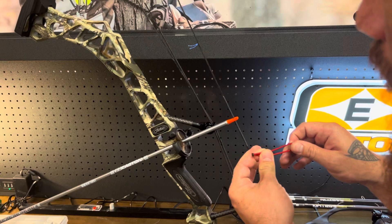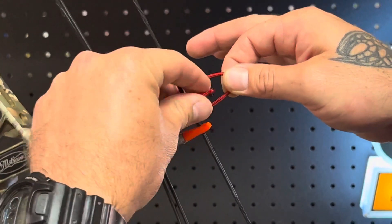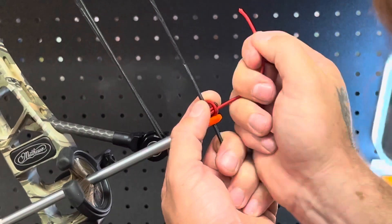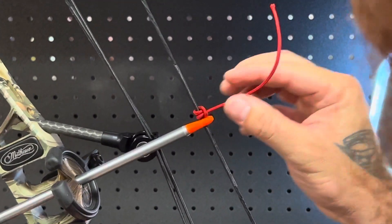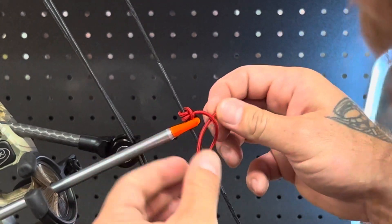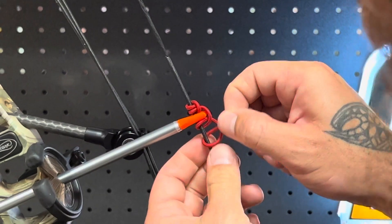We're gonna start tying our D-loop by starting folded in half and going behind the string. That's gonna be our burnt end on top. We're gonna take both pigtail ends or tag ends, go back and through themselves. You can kind of see the shape it's starting to make — that's the top knot of our D-loop. The way we tie this is very important. We want that pigtail end of the top knot to be on our side. We're going to go back and behind the string and through the loop that is created. Then we go down in front of the string on our side of the string and back and through that loop that is created.